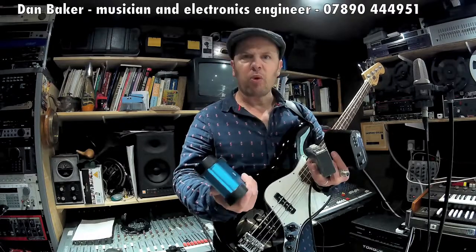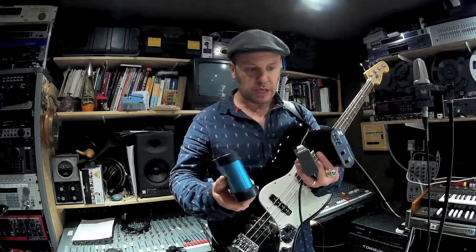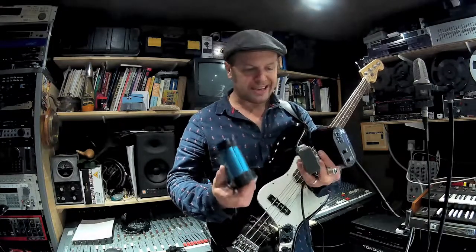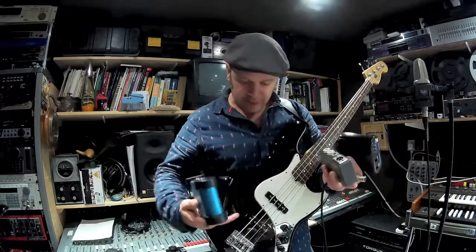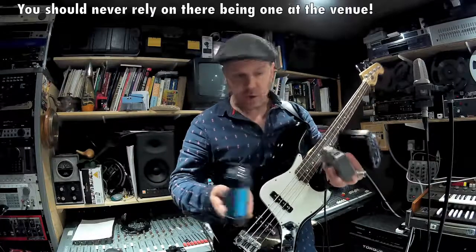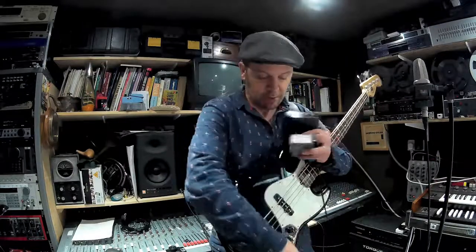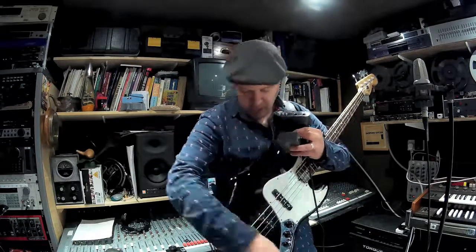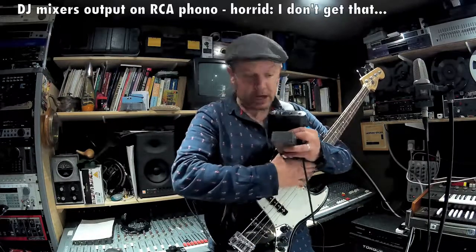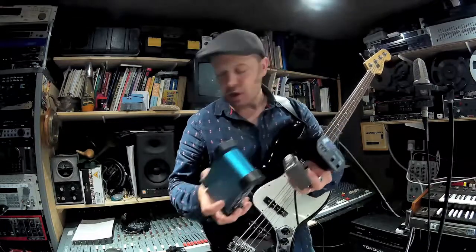DI box — what's it for? Why do we need boxes like this in our toolkits to go to gigs with or recording? Well, you'd need one if you're a bass player or an acoustic guitar player, if you've got an electro-acoustic guitar, or a keyboard player — anyone who outputs something on a jack plug, including DJs as well, if they're plugging into big mixing desks.